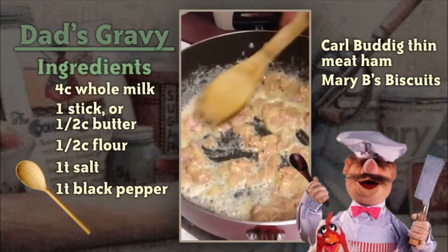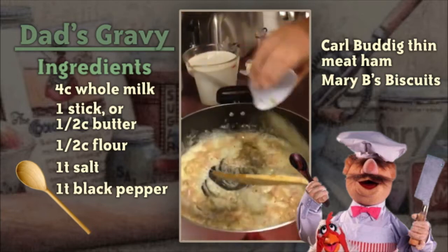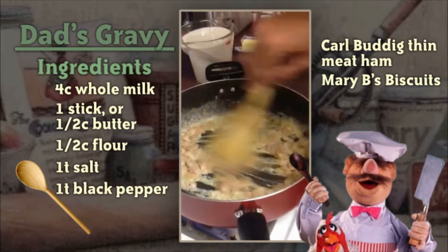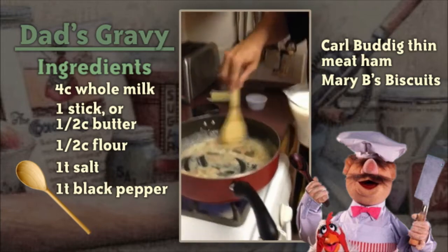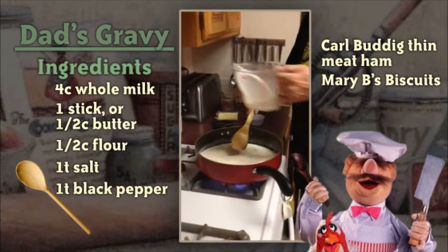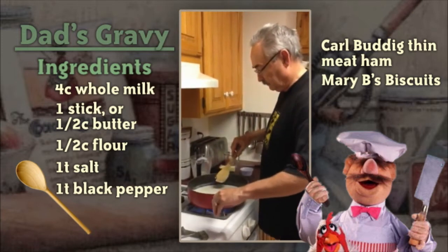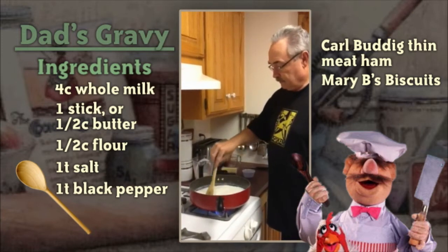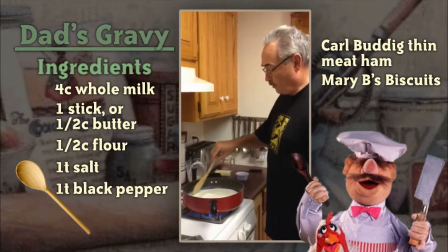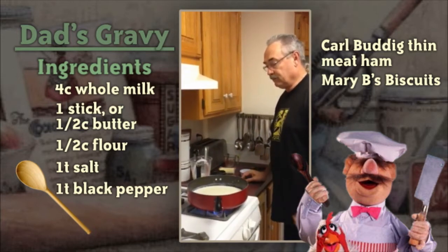Let that cook just a minute to get the flour to cook a little bit and get the flavors mixed in. Then we're going to add the salt and the pepper. You can see it's starting to turn a slightly different color, and right now is when you want to add your milk — you don't want it to get much darker than that. Just keep stirring it. Sometimes when you first put the milk in it will be a little lumpy — that's okay, those lumps will cook out as you stir. Once it starts bubbling, it will start to thicken up.